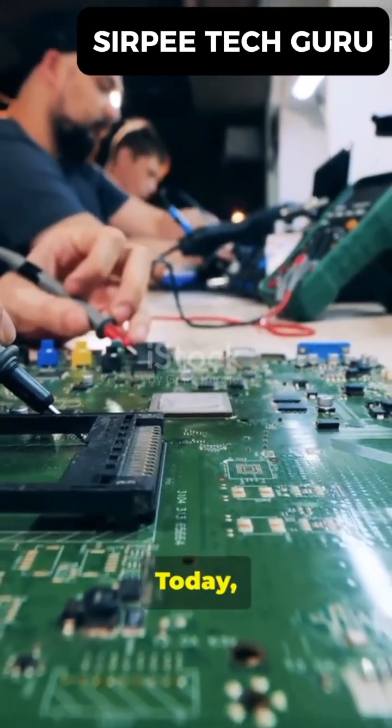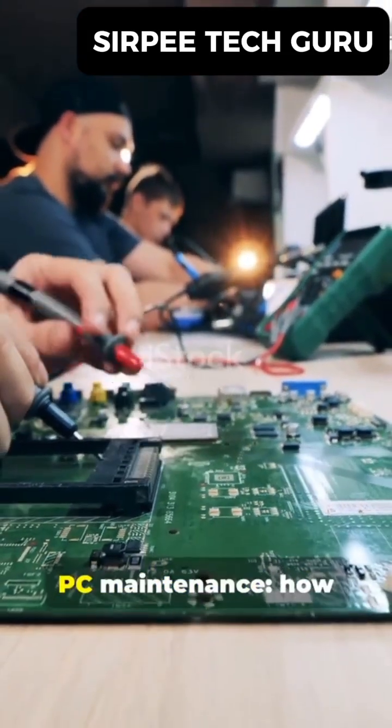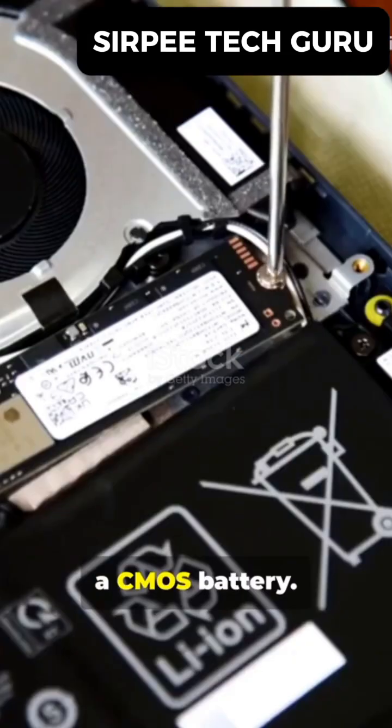Hello, Tech Gurus! Today, we're diving into a fundamental piece of PC maintenance: how to test and replace a CMOS battery.